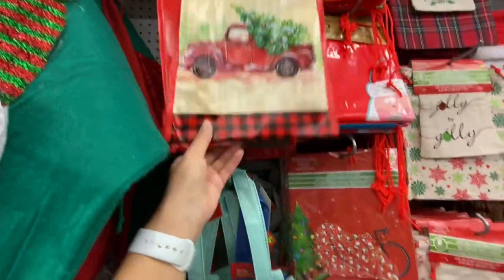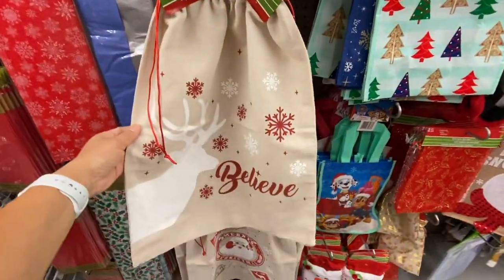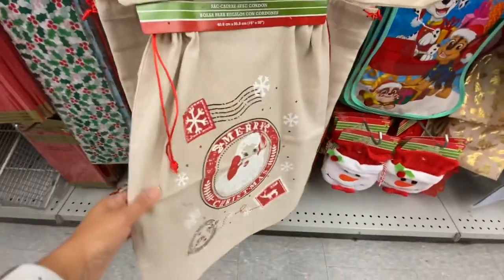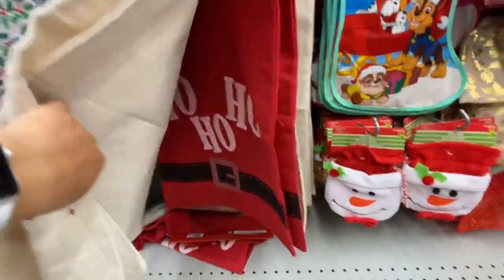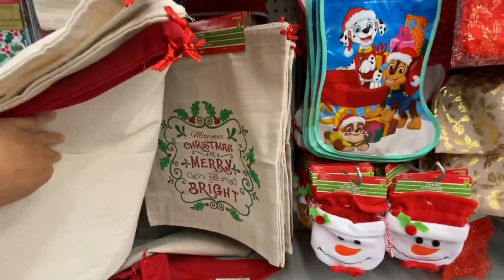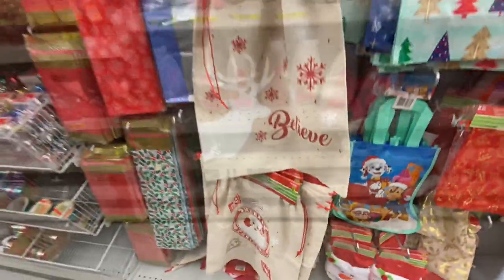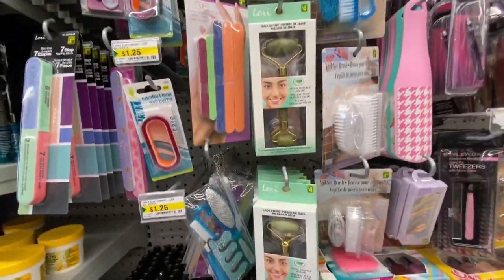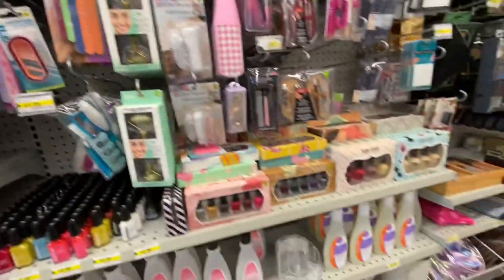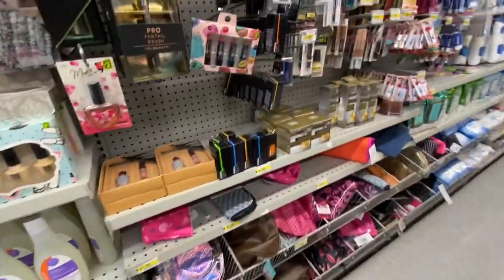Some tote bags. Some more Santa bags — they have the one with the red truck on them, which I haven't found at any of my local stores, but the other ones I found are absolutely gorgeous with really pretty prints. Jade rollers are out again at some of my local stores for $4, and you get the roller on both sides so you have two different sizes.